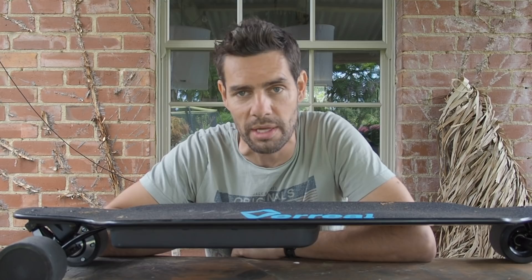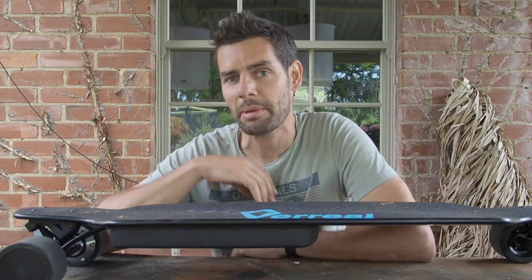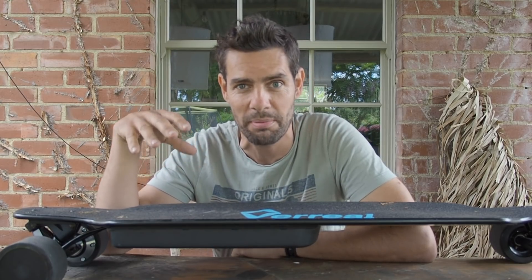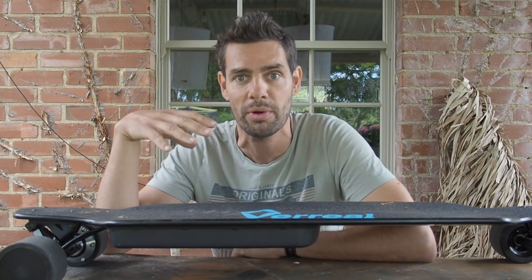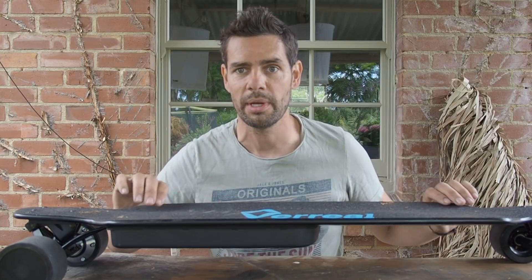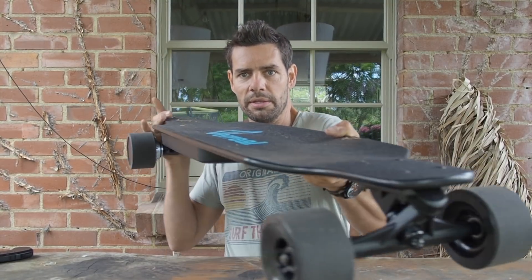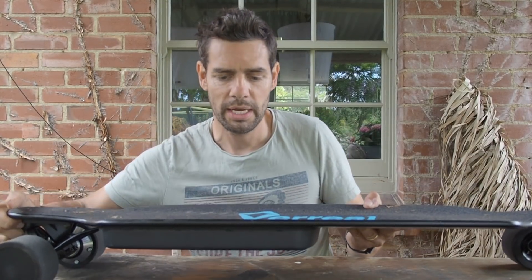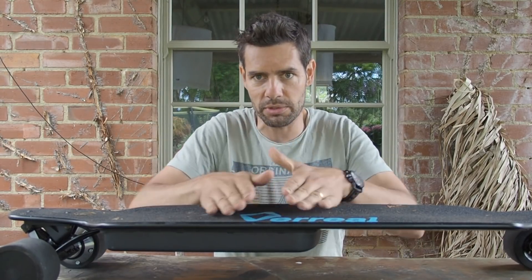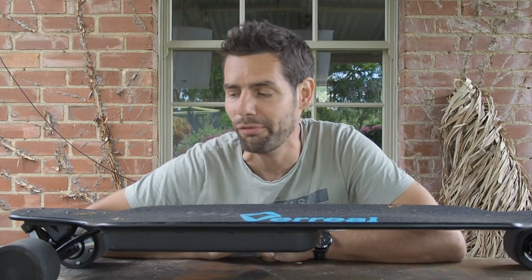There are lots of similarities with other boards through those shared components, but with the Vareal F1 they've got some differences as well, and I think those differences have been pretty good. The biggest one I can see is the board shape. The board is profiled in a concave shape - concave in two directions, that way and also that way as well, and that has a really positive effect.